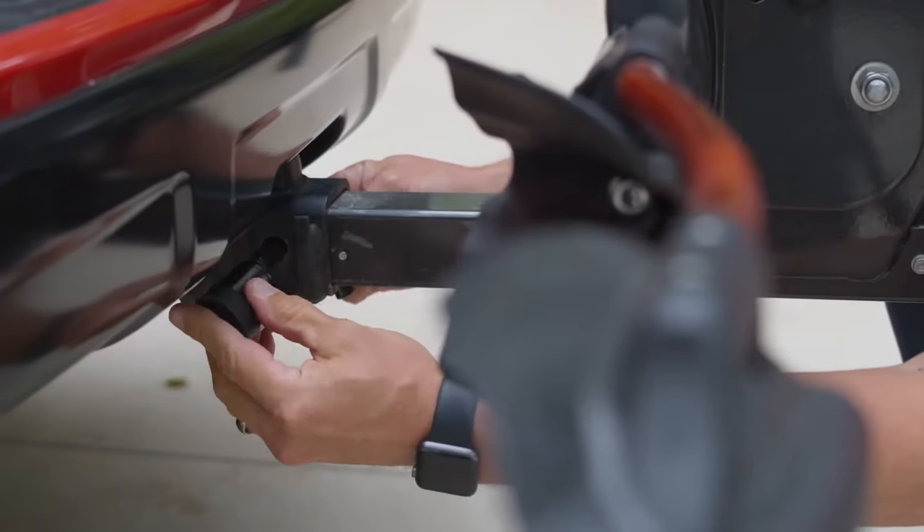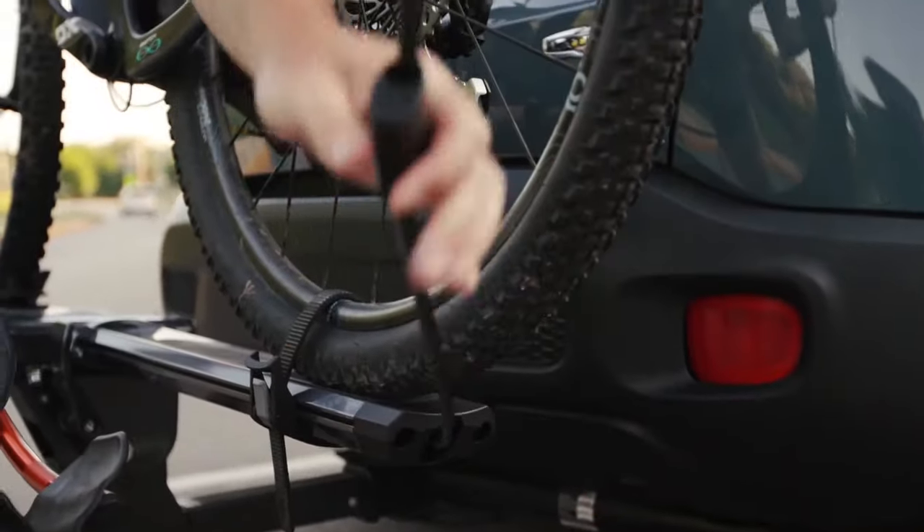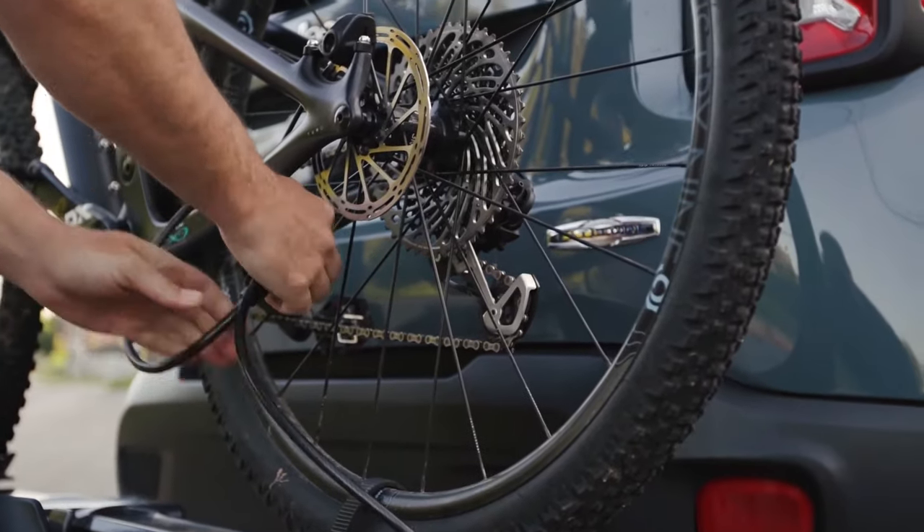Security comes standard with the Envy family: both a locking hitch pin to lock your rack to the vehicle, and a cable lock mounted in each tray so you can securely lock your bike to the rack.